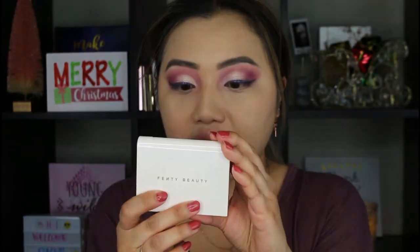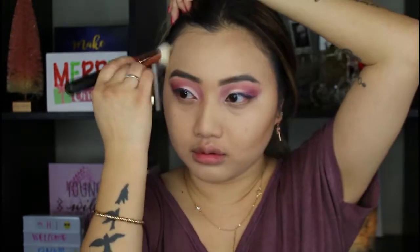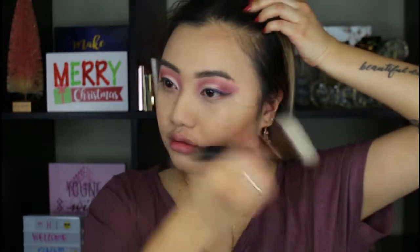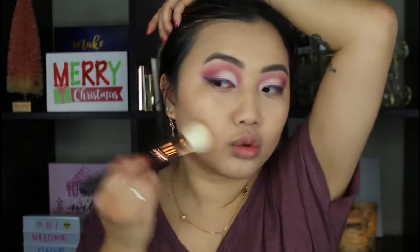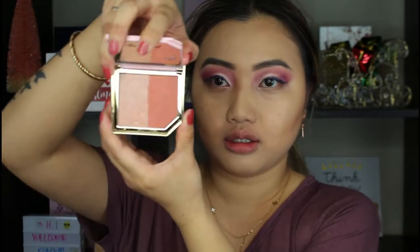I'm going in with Fenty Beauty matte powder and then I'm going to powder my face. I'm going in with my Marc Jacobs Tantastic Bronzer — of course, it's a favorite bronzer of mine. For blush, I'm going in with a pinky tone blush. I am going in with the Too Faced Fruit Cocktail blush duo — this is Berries and Bubbly's, so it's a nice pinky tone.